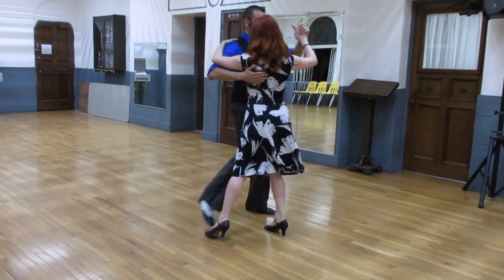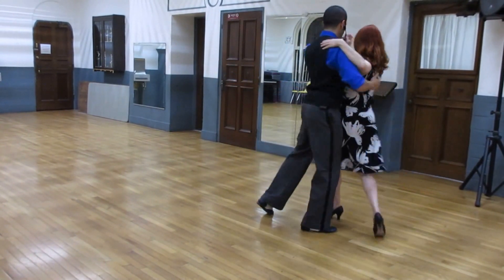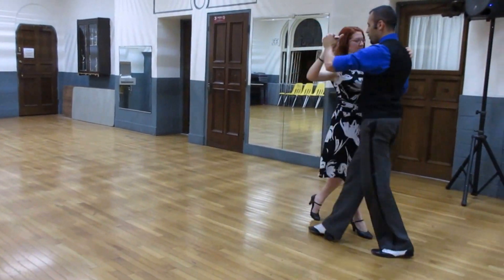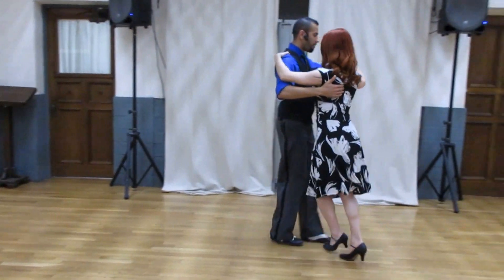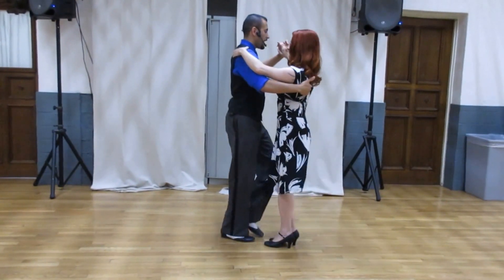From here we go to the side. Half turn, media vuelta. Walking and turning. One, two, three. And three, four, five. Rock, step, change weight.